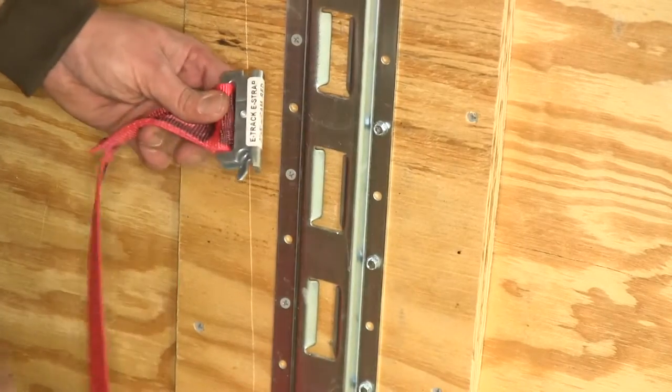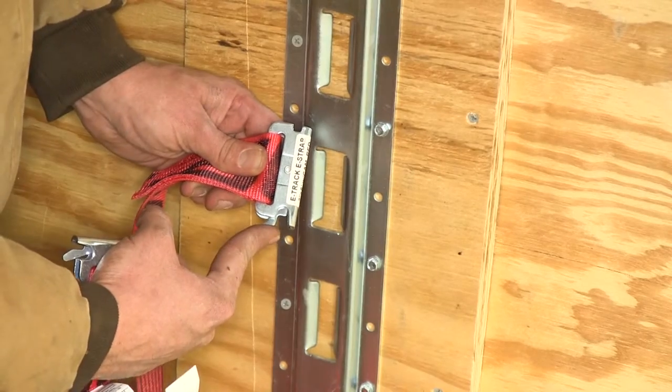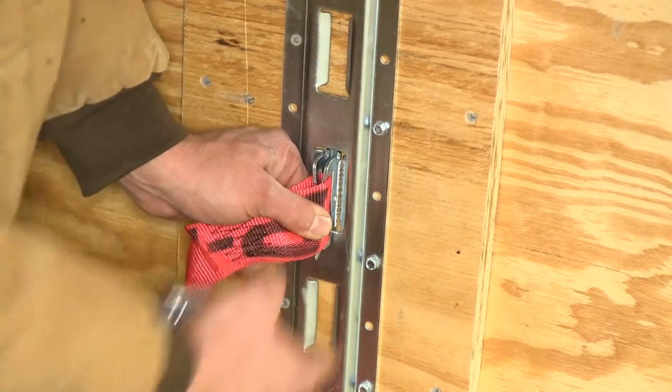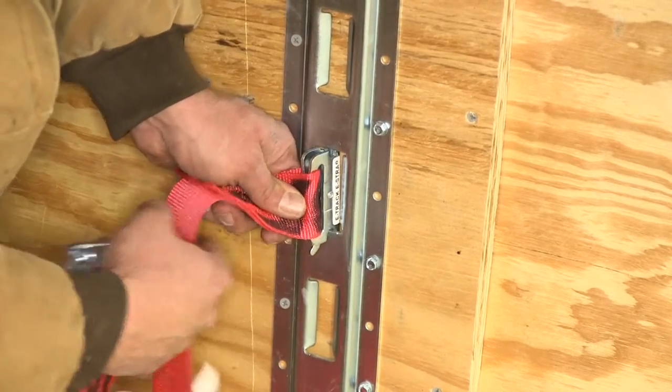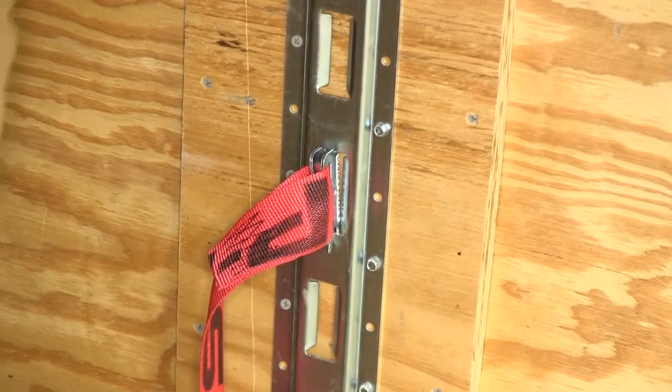The strap couldn't be any easier to use with our E-Track already in place. We'll simply press in on that small lever, slide our track fitting down, and then as we lift up, we'll see that lever click back into its original position. That's going to indicate to us that it's holding securely.